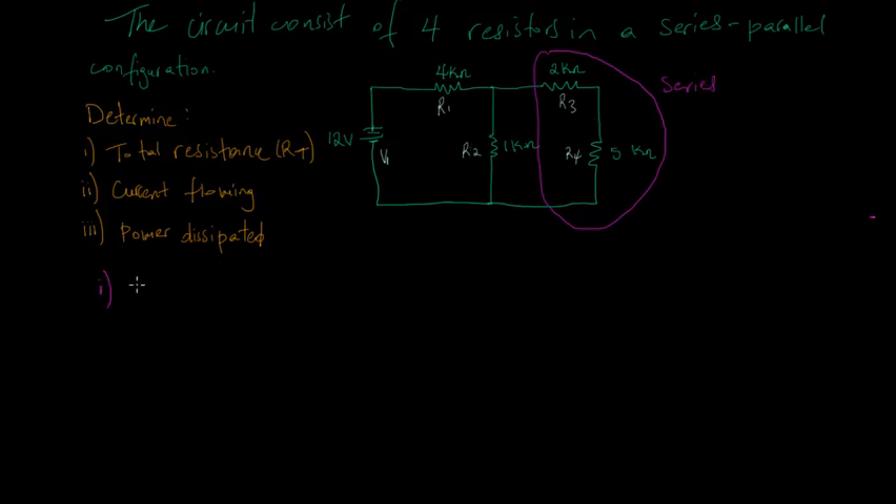For a series resistor, the equivalent resistance in that branch is equal to R1 plus R2. In this case I have two resistors: R3 which is 2 kilo-ohms and R4 which is 5 kilo-ohms. So the equivalent resistance is equal to 2 kilo-ohms plus 5 kilo-ohms.